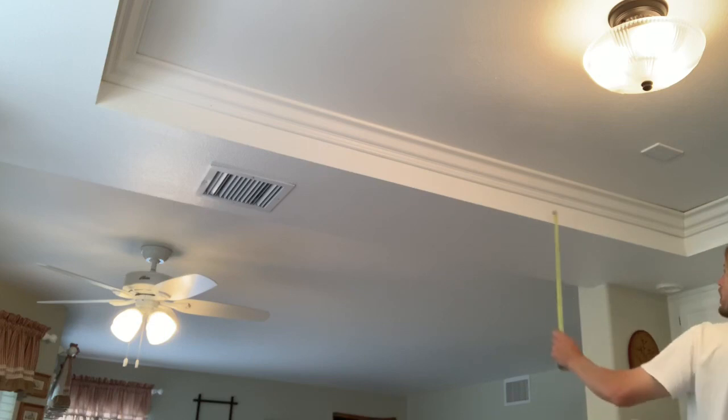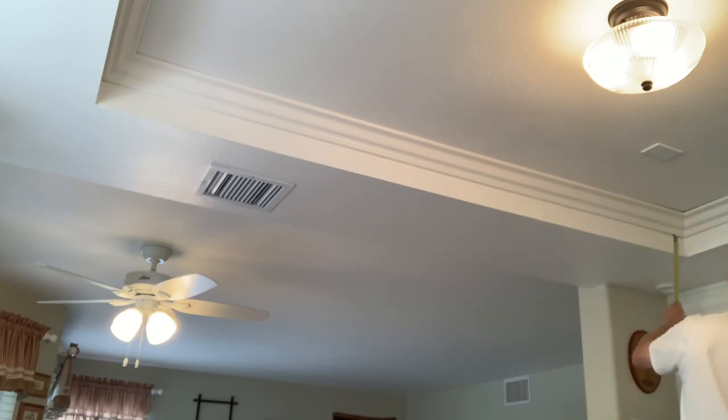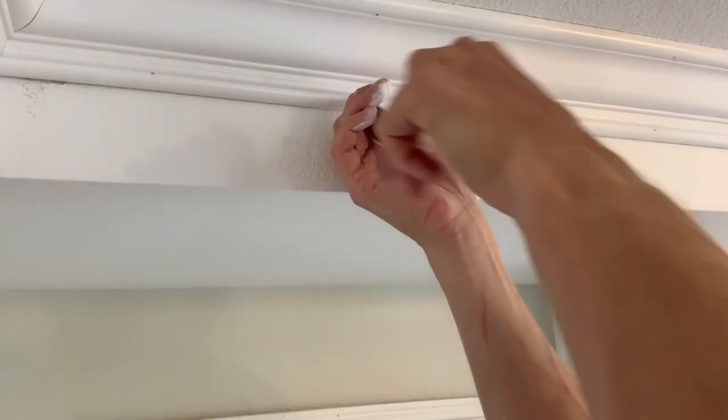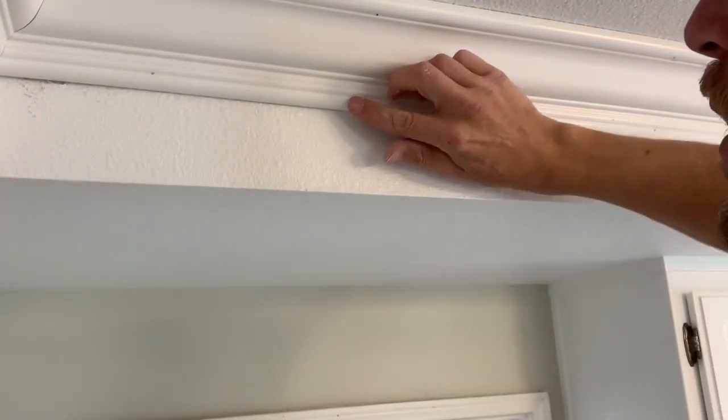In a regular room you don't have to do this, but on these tray ceilings you want to check the bottom and make sure it's even all the way around. If it's not, just pry it down a little bit with the pry bar. Here we have one nail sticking out — hammer that back in, and then you're ready to fill all the nail holes and do the caulking.